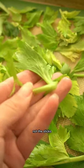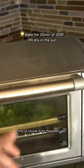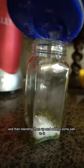You really just want to have these leaf parts, not the sticks, because the sticks just have too much water in them and won't dry out. This, of course, is for the celery salt. It's as easy as baking the leaves for a few minutes, or you can even dry them outside if it's sunny enough, and then blending them up and adding some salt to it.